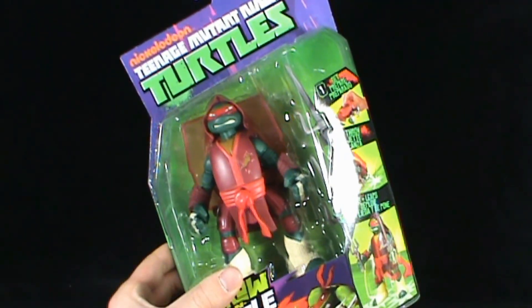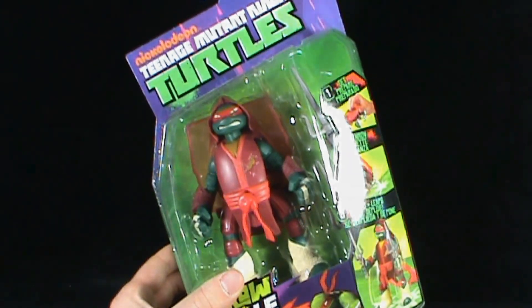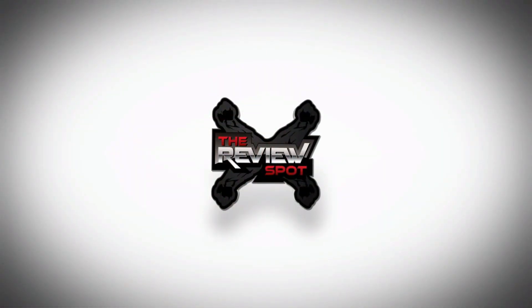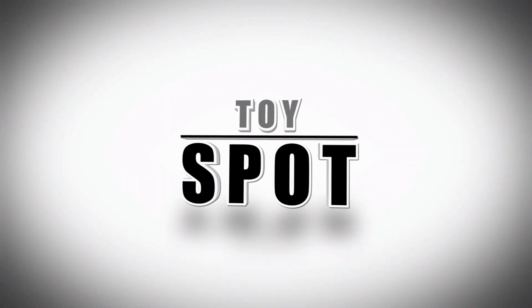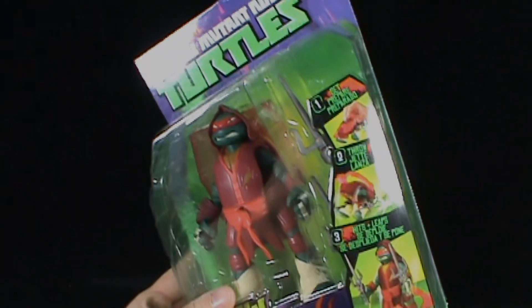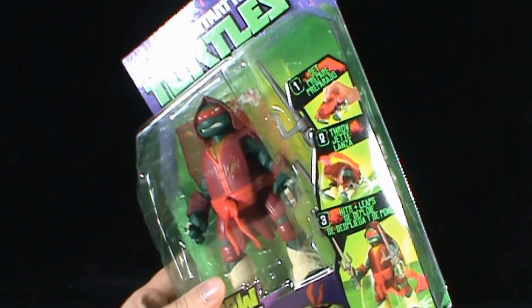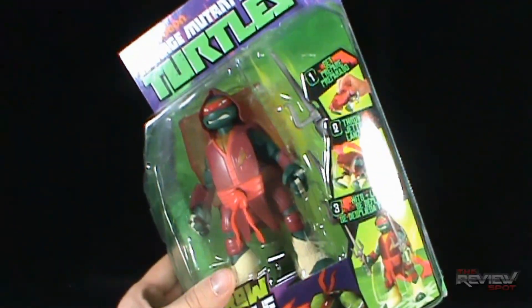Today's Toy Spot, we're having a look at the Nickelodeon Teenage Mutant Ninja Turtles Throw-and-Battle Raphael. With Raphael you can set him, throw him, and watch the turtle deploy and release his sais.